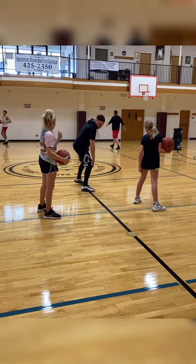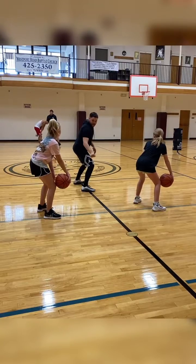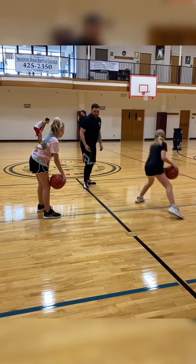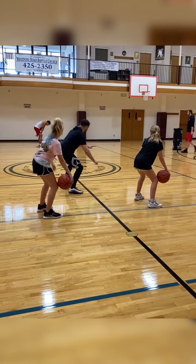You got the ball in your back pocket, right in front of your knee. You don't want it behind your knee because you can kick it accidentally when you escape. And you don't want it in front where the defense can poke it out. It's the perfect position to handle pressure. Ball in front of your knee.